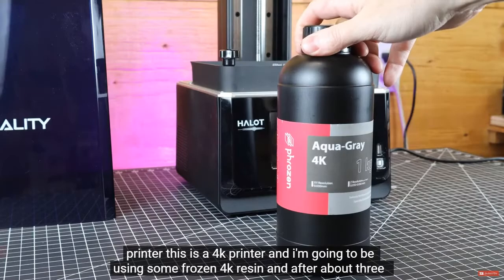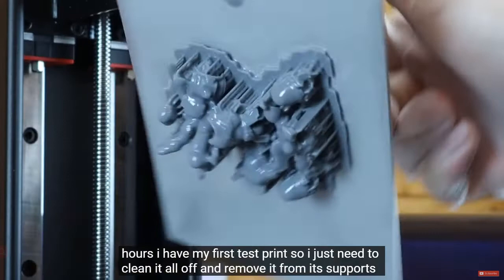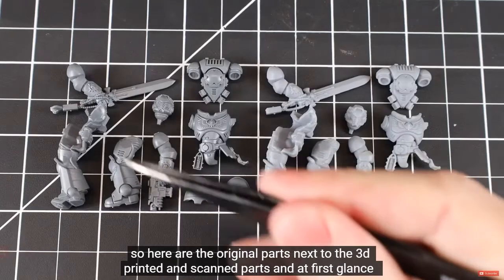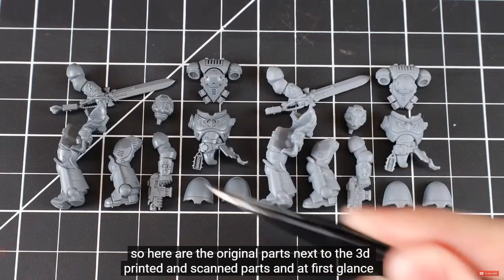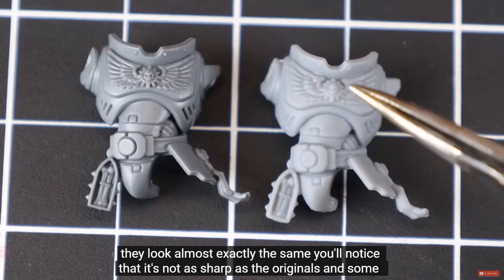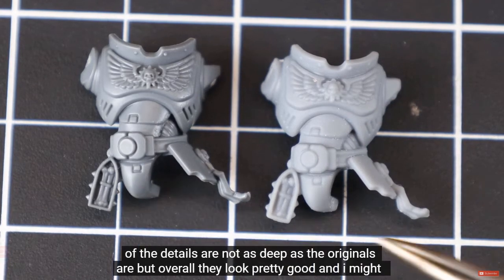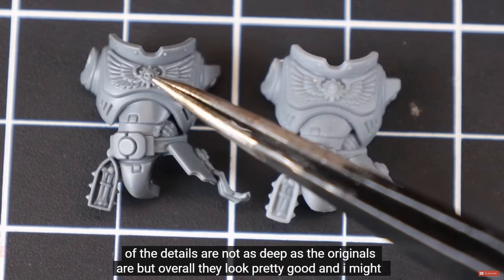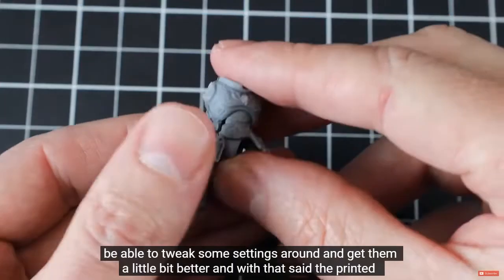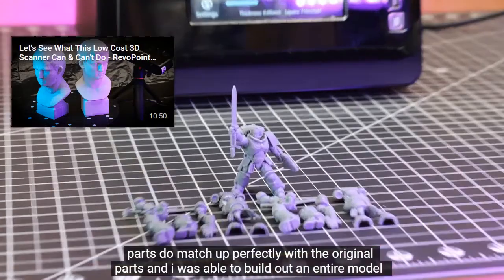For resin printing I'm using the new Halot One Plus resin 3D printer — a 4K printer — with Frozen 4K resin. After about three hours I have my first test print, cleaned and removed from supports. Here are the original parts next to the 3D printed and scanned parts. At first glance they look almost exactly the same. They're not as sharp and some details aren't as deep, but overall they look pretty good. With some settings tweaks I might get them better, and the printed parts do match up perfectly with the original parts.